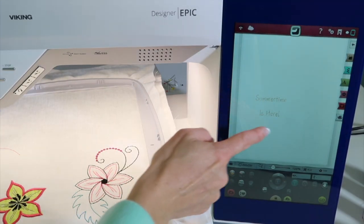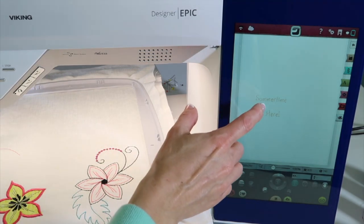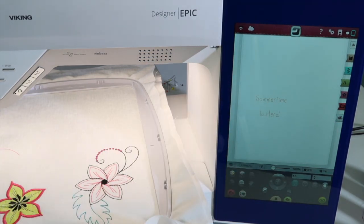Let's talk about when you work with smaller lettering on an embroidery machine that has the automatic trim feature on, so it cuts between every single jump. If you look when you have smaller lettering, that means it's going to trim between the S and the U. I've got 'Summertime is Here' on the screen. It's going to stop, it's going to cut and then move over.